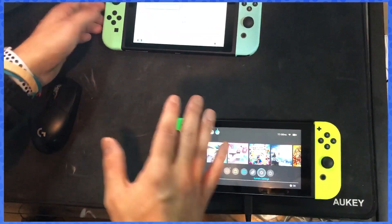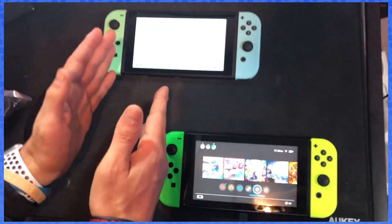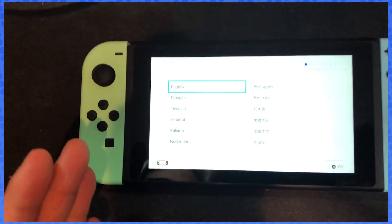Hey guys, what's up? I'm just gonna show you something real quick — I'm gonna transfer my data from my new Animal Crossing Switch to my old Switch, or the other way around.